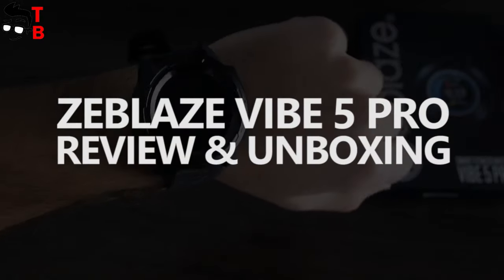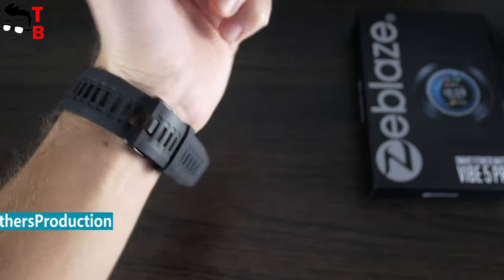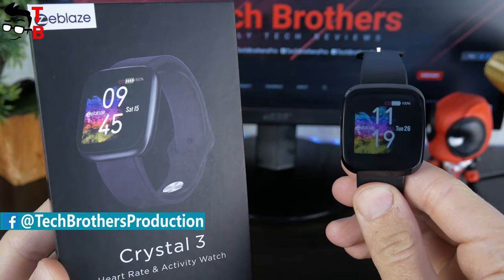Hey, what's up! Last week, we made a video about Zeebles Crystal 3. Did you watch it? If not, then the link is in the description under the video.